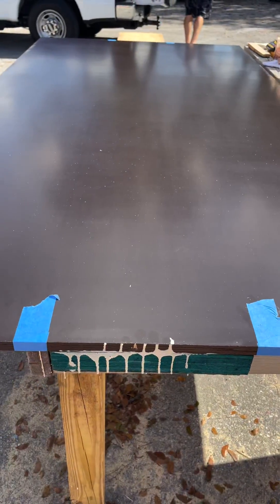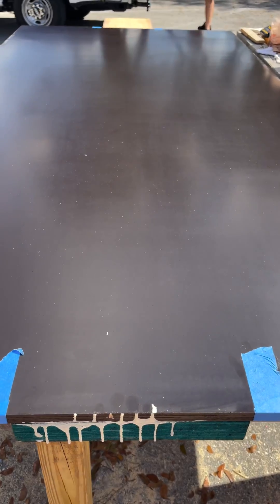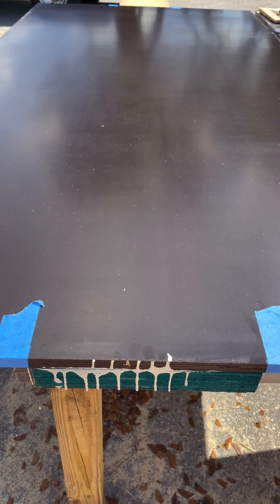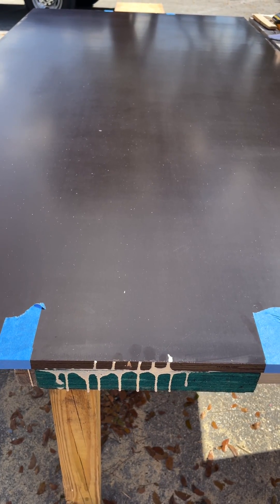We're going to show you the screwing pattern. There are 26 screws going into the backside of this. It doesn't add strength to the board or system itself, but it allows the adhesive to bond — nice tight seals.